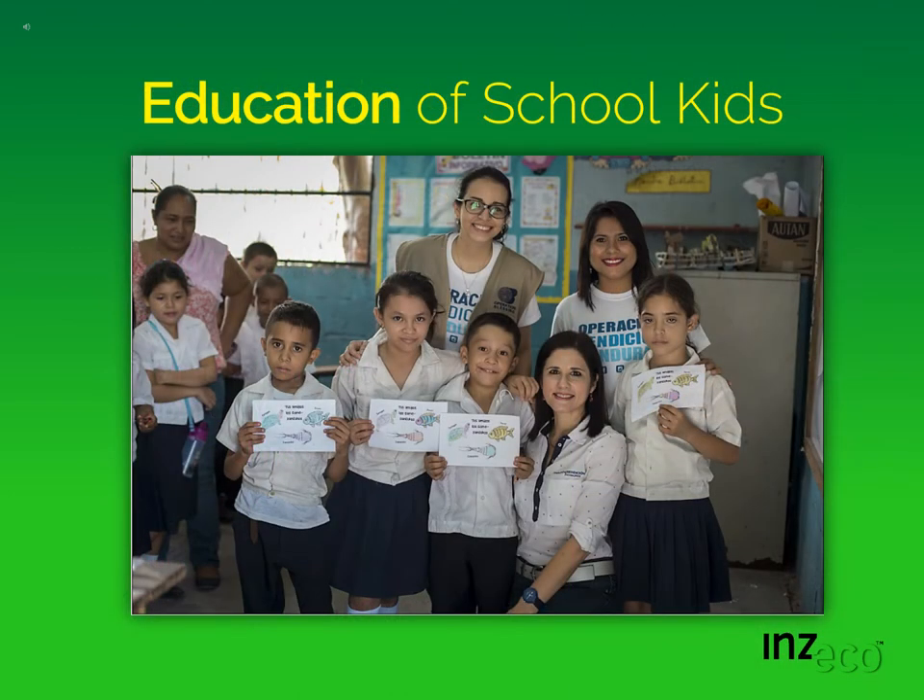Sometimes in a community it's very difficult to educate adults, and it's much easier to educate kids. So we implemented an education program for school children covering biological control of mosquito larvae — how they develop, where they develop, and how they can be managed in the community. The kids went through a training program and colored pictures of fish, copepods, and turtles to help them understand the importance of all of these in mosquito management.